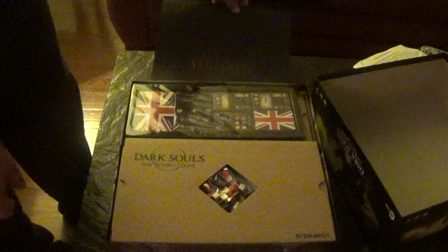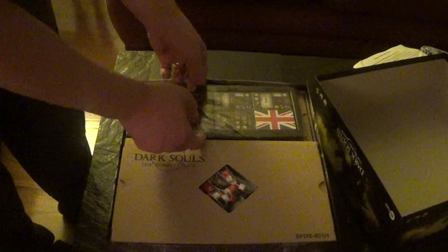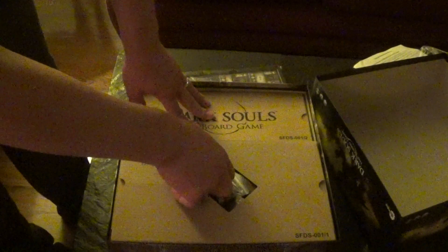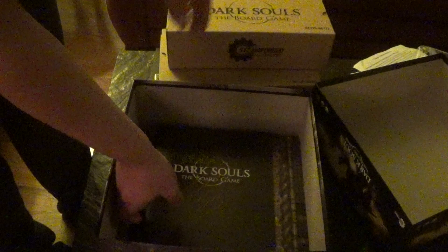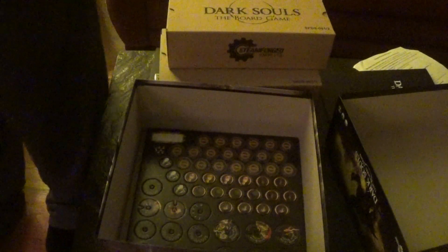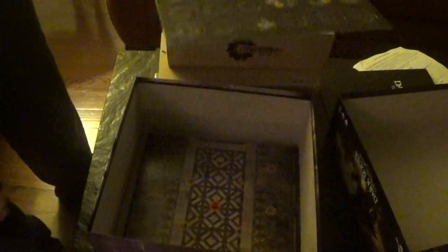We got cards — why that's UK I don't know, I'm assuming the English is all the same. It's literally my first time opening this, I haven't watched any unboxing videos or anything. We got the rulebook, it's really really nice — full color, feels great. There's a digital download too, not sure if it's the updated version.